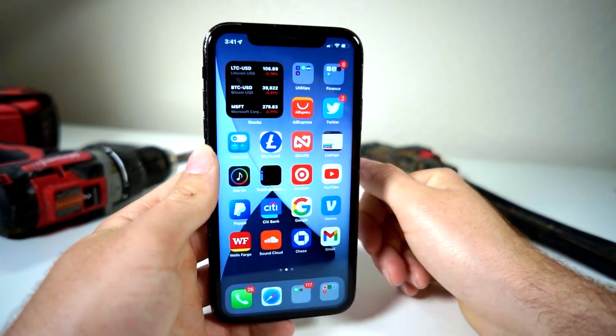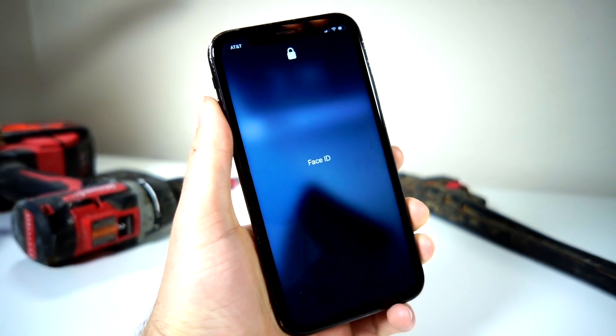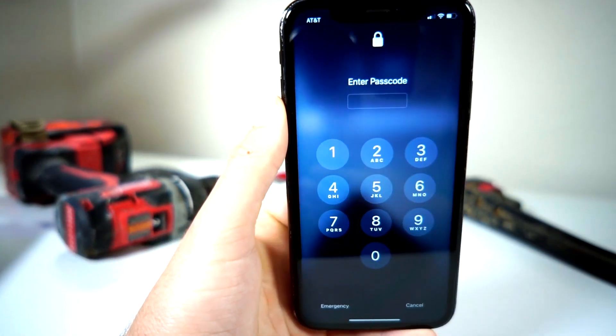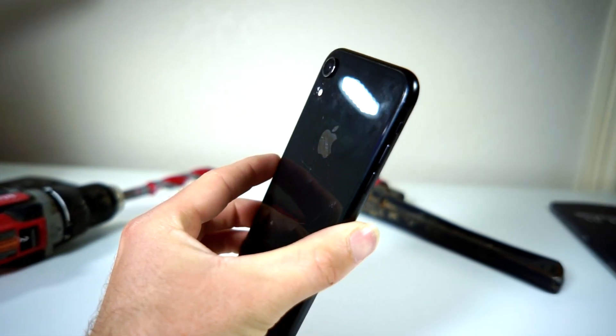This is unlike anything you've seen before and super easy to use. So if there's an app on your iPhone that you want locked — let's say you give your phone to a friend and they try to start snooping around your iPhone —